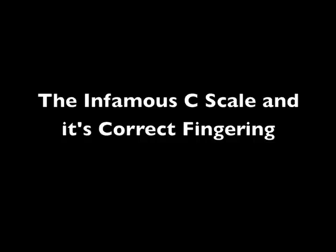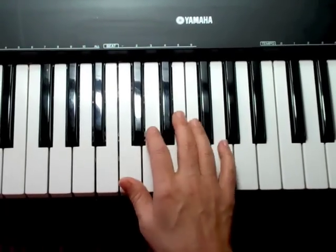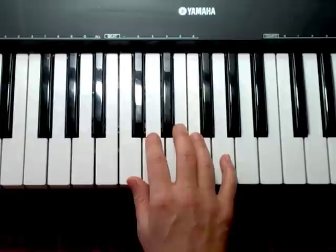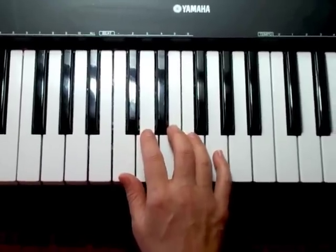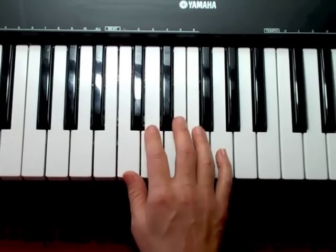So this is a video to pay close attention to. Okay, we're going to learn how to play the C scale. The C scale starts on a C and ends with a C, and what you're going to do is take your right hand thumb and place it on C — any C on the piano — and if you watch carefully I will teach you how to do this using the correct scale fingering.